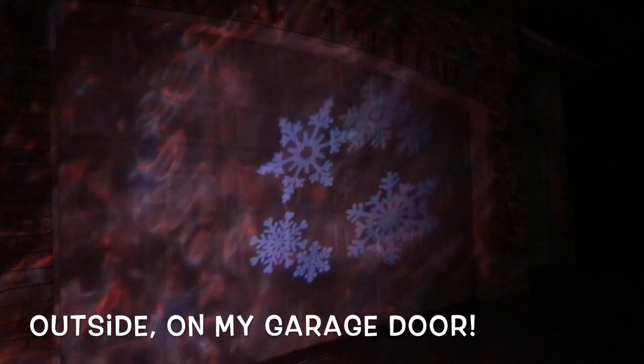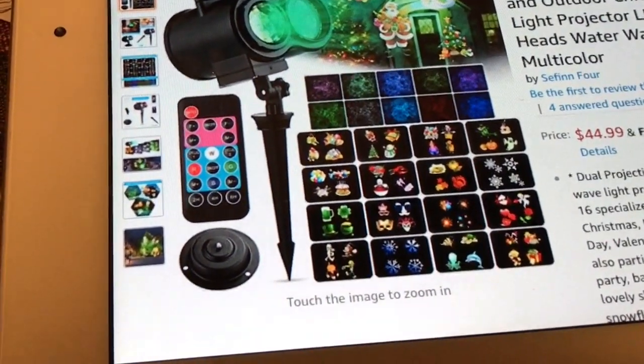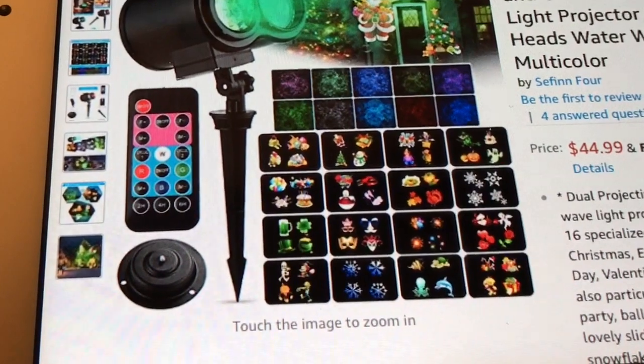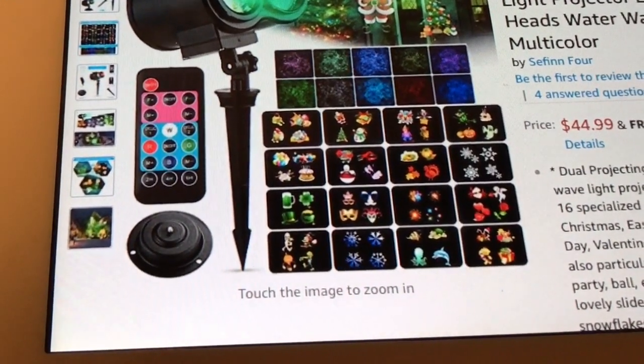I just think that is so fun. This is a really fun little gadget, great for parties or just whenever. It's by SEFIN4, and if you're interested, I will leave their link below. There's even a little discount code you can use. Thanks Jessica and SEFIN4 for allowing me to review this. I'll see you next time.